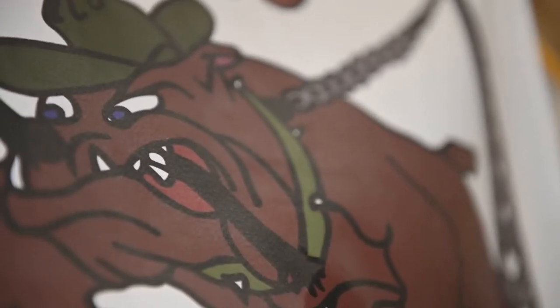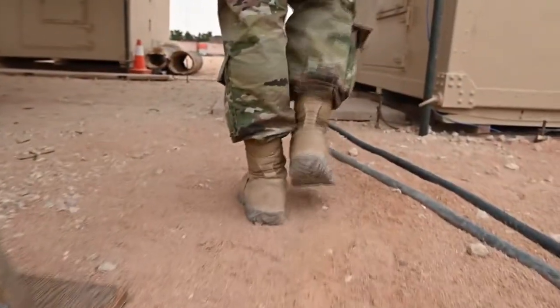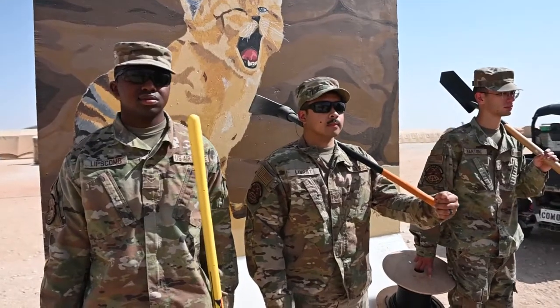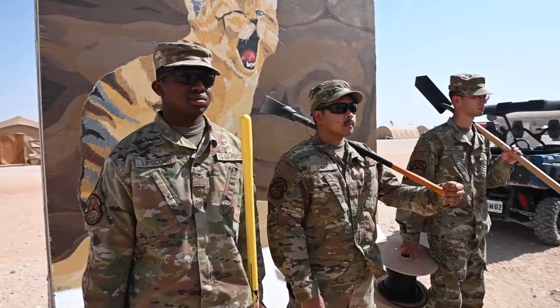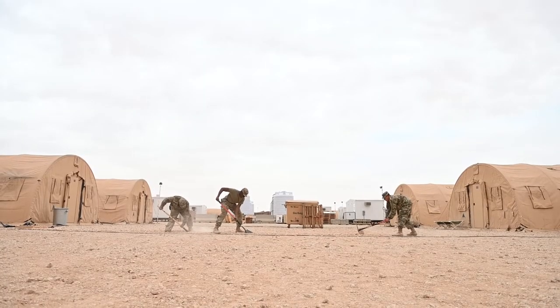I love being a CableDog. We're the backbone — without cables there's no communications and the mission wouldn't be able to move forward. I feel like I'm a part of the bigger picture in the Air Force. The missions are starting from me, and I take a lot of pride in running these cables.